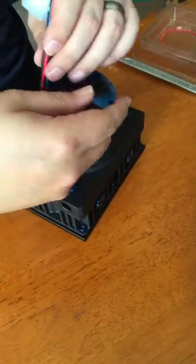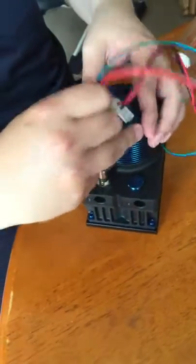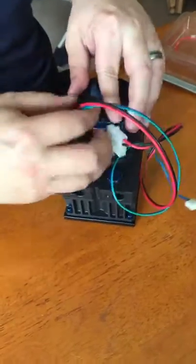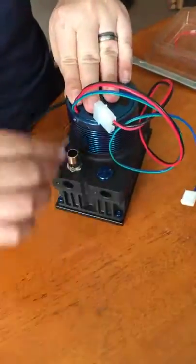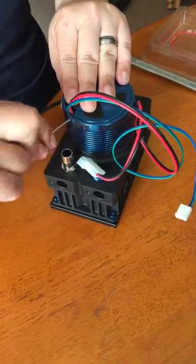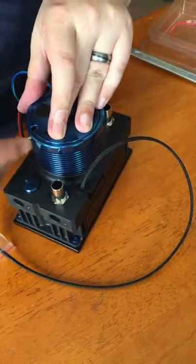Replace the black cover, pull your cables through the hole that's cut for them to fit, and tighten up the two grub screws to hold it all in place. And that's the reservoir and pump housing ready to go.